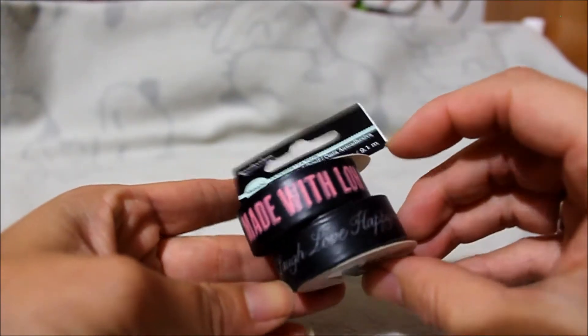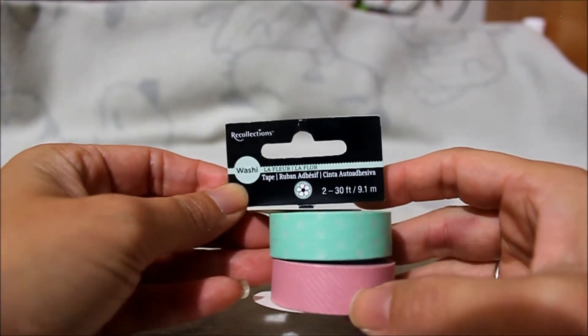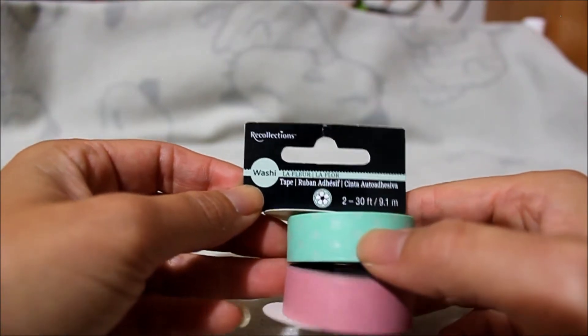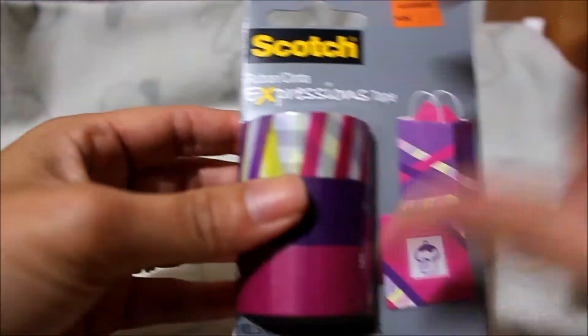This one says 'smile, laugh, love, happy,' and the last one from this set is a pink with white kind of chevron pattern, and then a mint blue with white polka dots. I also picked up some other tape.